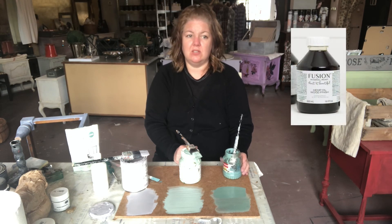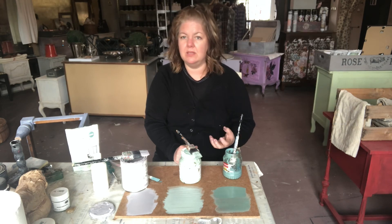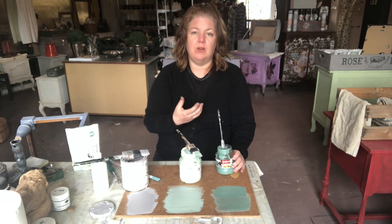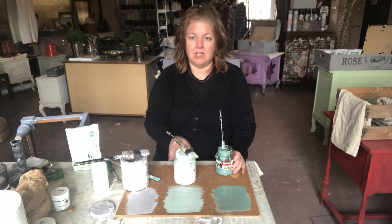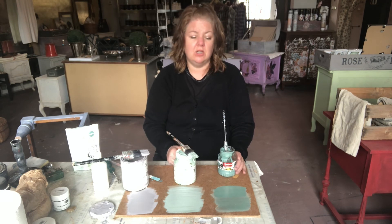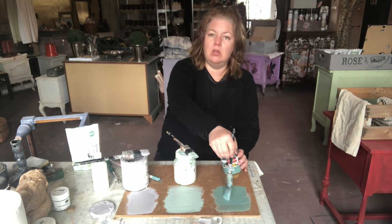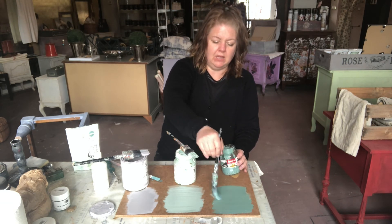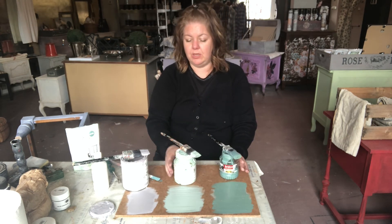I quite typically just use milk paint on its own and finish it with hemp oil — that's one of my favorite finishes. I think that the paint just shines through and it looks completely authentic. I really like this paint for more farmhouse rustic, Amish style, or Pennsylvania Dutch kind of styling of furniture — folk, that kind of thing. The colors are more of a muted palette, so it suits the style of furniture a little bit better.